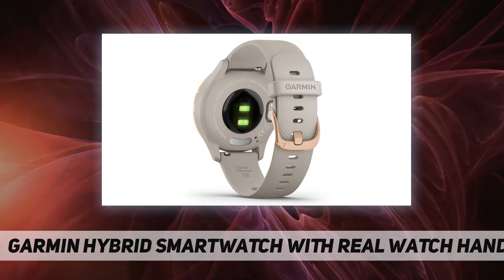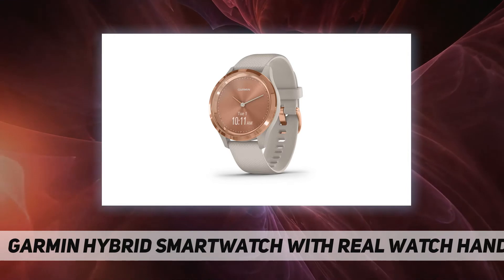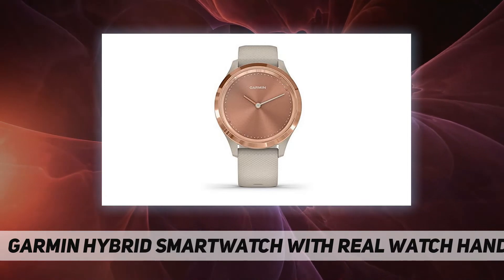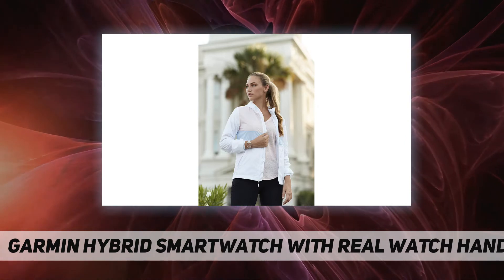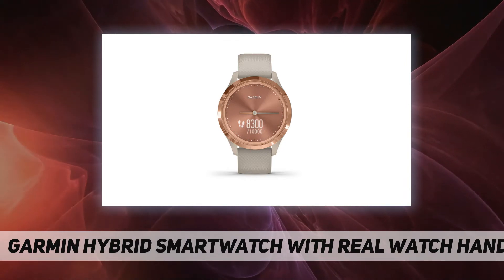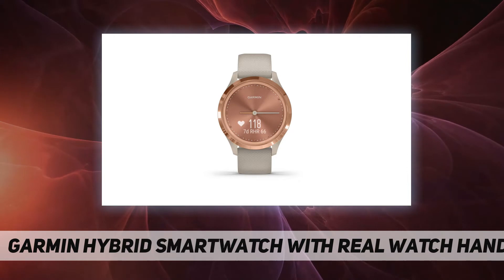Get up to five days of battery life on a single charge and an additional week in watch mode, so you can keep up with your busy life. Hybrid smartwatches with sophisticated analog looks and advanced smart features. The watch fits wrists with a circumference of 110 to 175 millimeters.